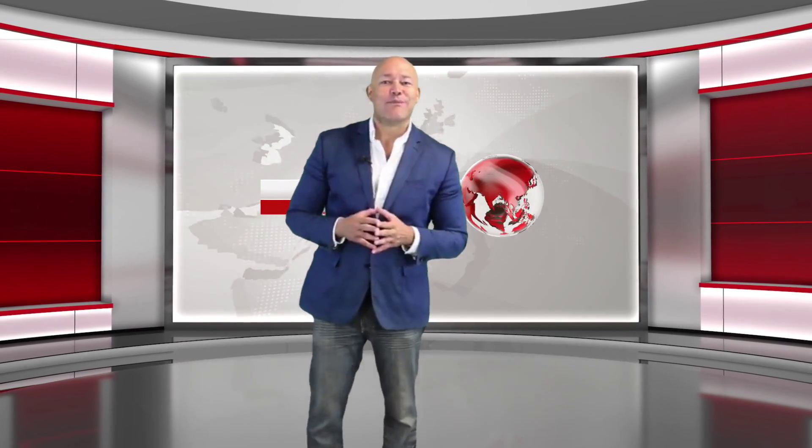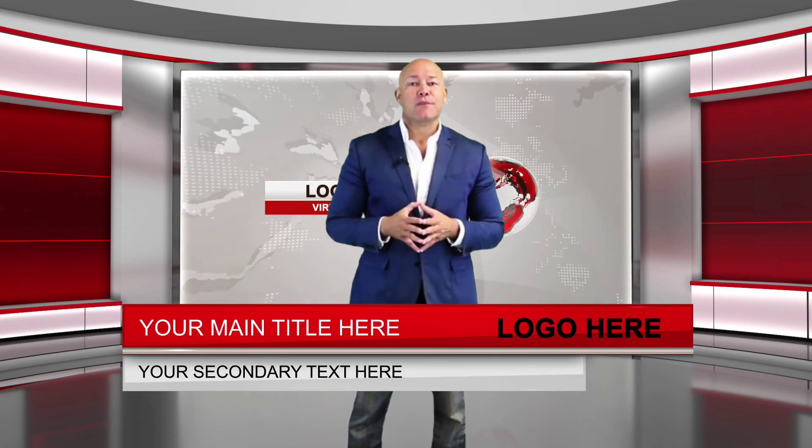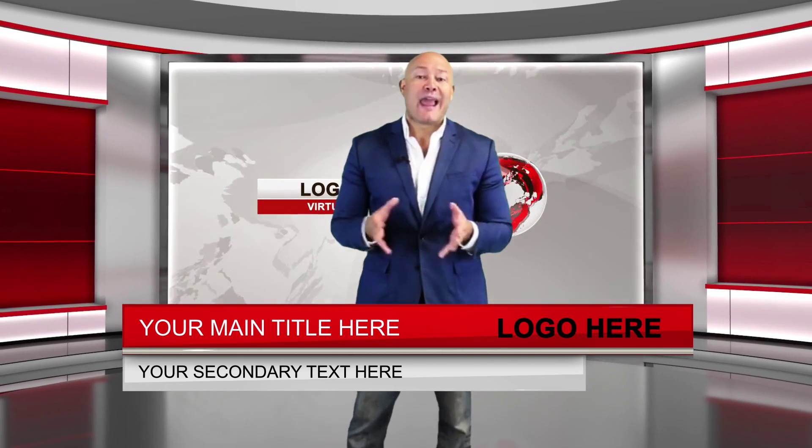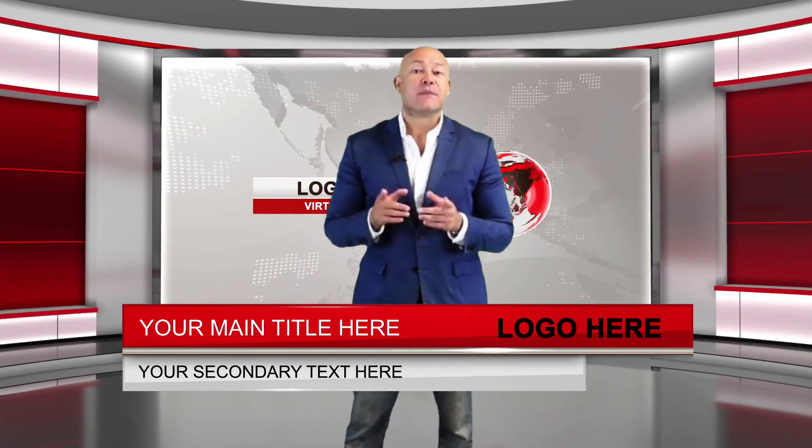Hi, I'm Michael, and right now I'm standing in a Virtual News Studio. To my left, you can see a big screen. Here you can show an image, text, or even another video. At the bottom of the screen, you'll see a lower third, which you can include your own logo and the name of your presenter. Here's a transition.